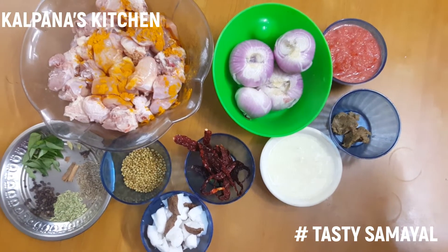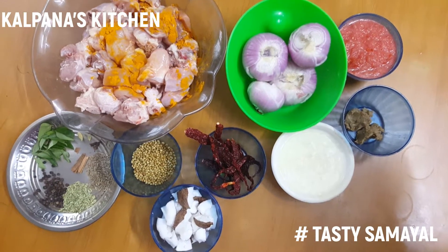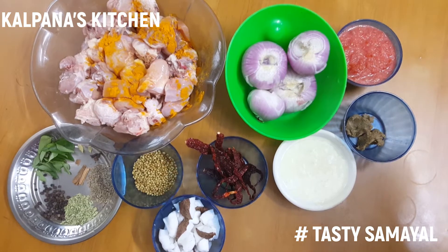This is semi-solid, very dry. This is a gravy. This is a multi-purpose gravy.